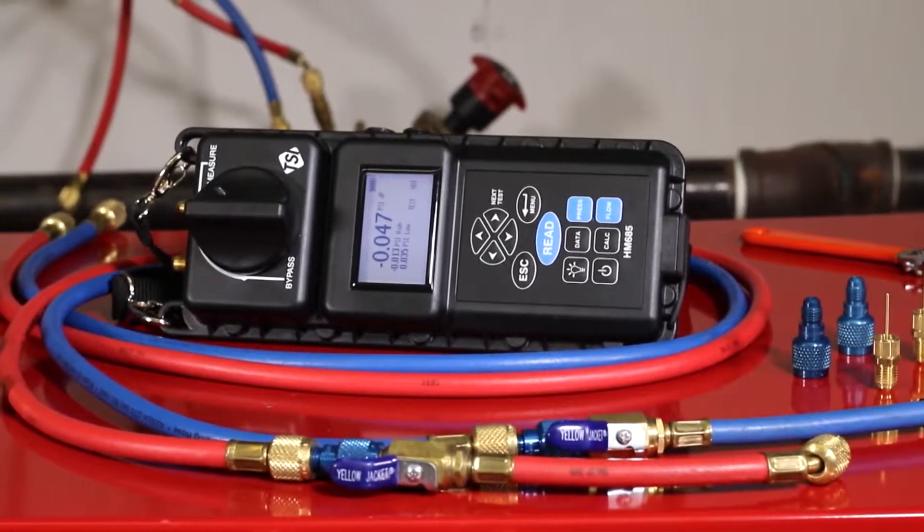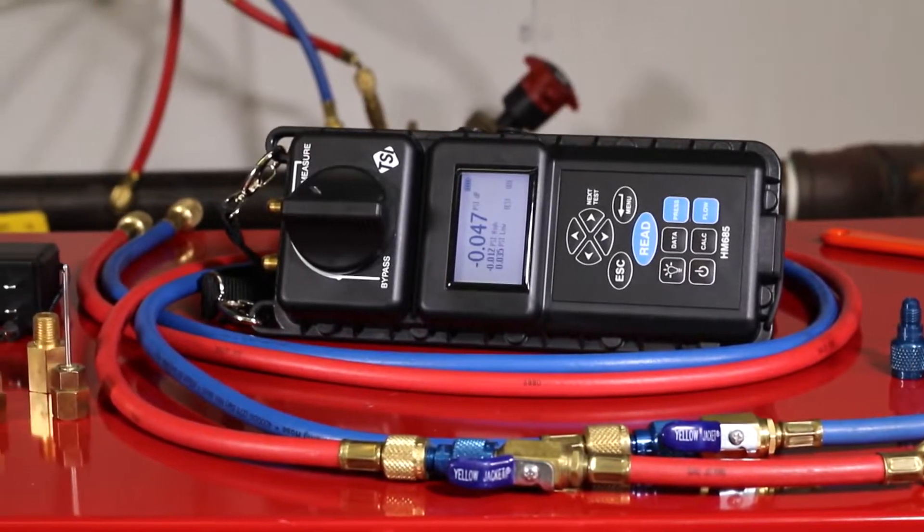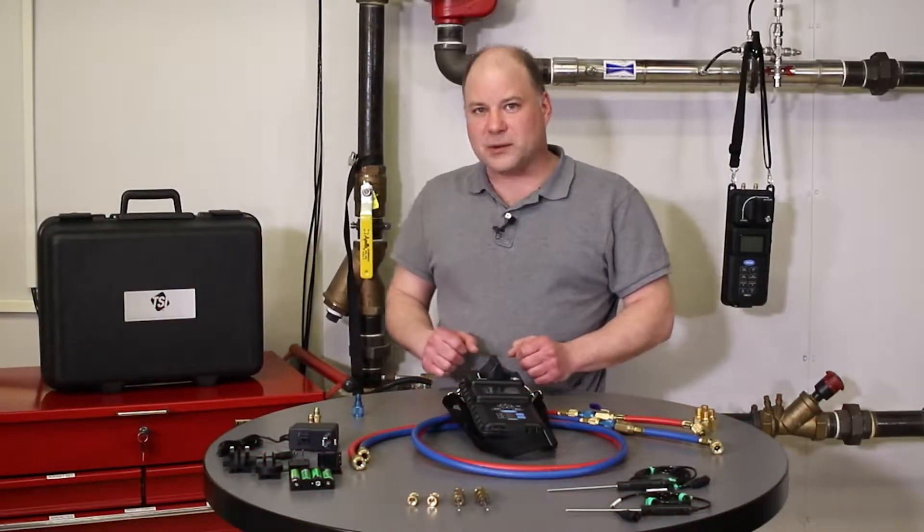TSI hydronic manometers are used to test and balance commercial hydronic systems, which provide heating and cooling to a building.